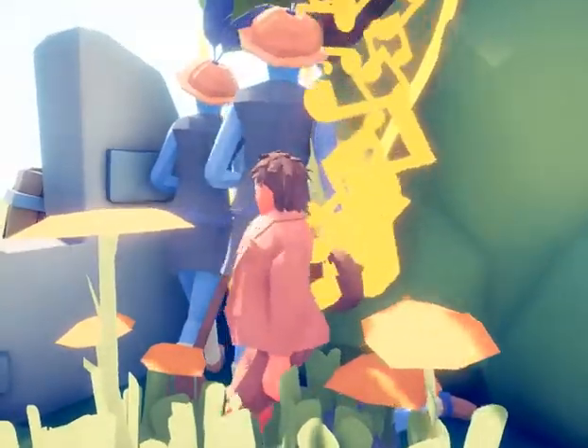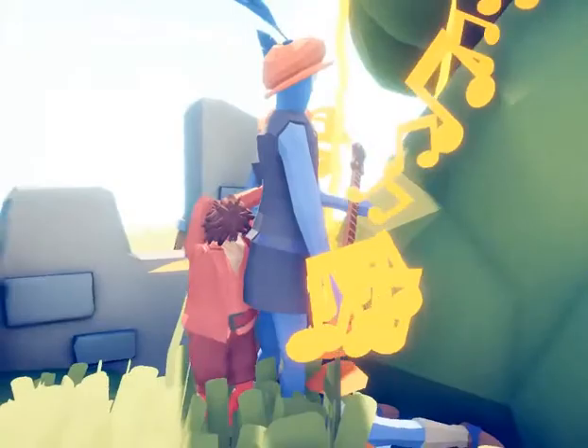Randy Orton — he punches the air as a fist bump of justice. That was the most served up thing we've seen.